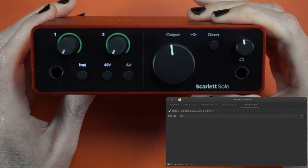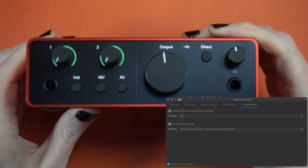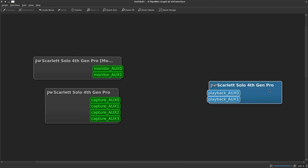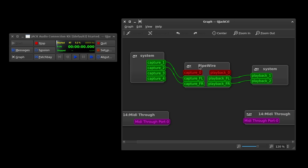No driver installation on Linux — just plug it in and you're done. Welcome to Linux. Out of the box it works with PulseAudio, PipeWire, and the final boss of Linux audio: JACK.